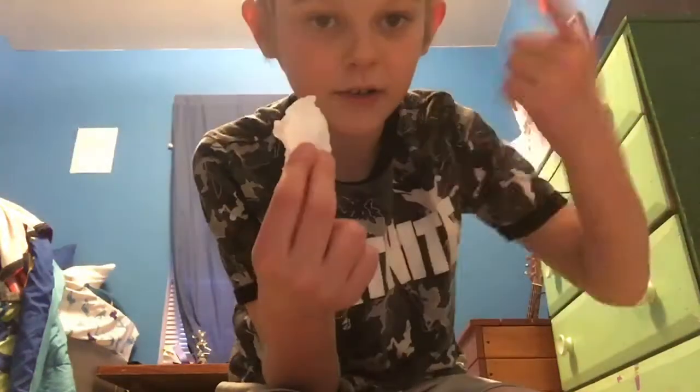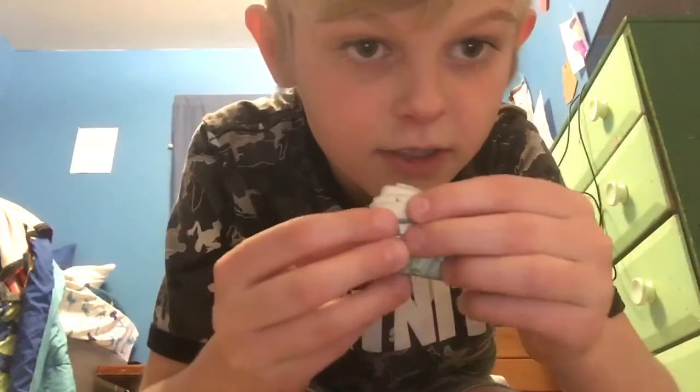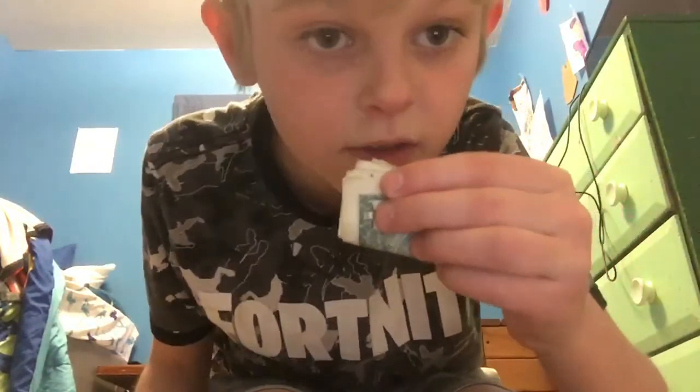Alright guys, in this video I'm going to be turning this paper towel into a $1 bill. So I'm going to put it in my hand, give it a simple shake, and then I'm going to take it out of my hand. And as you guys can see, it is a $1 bill.